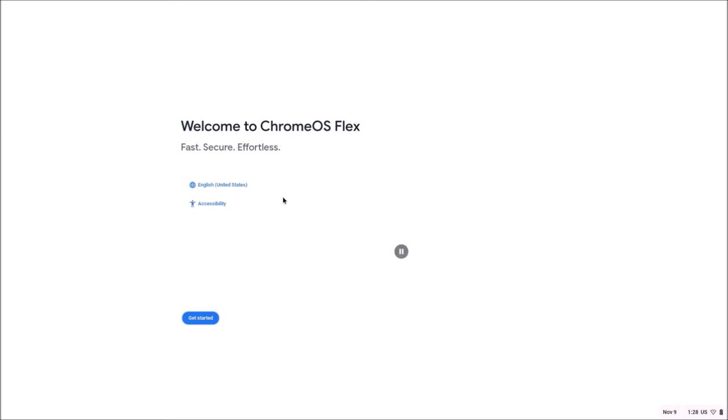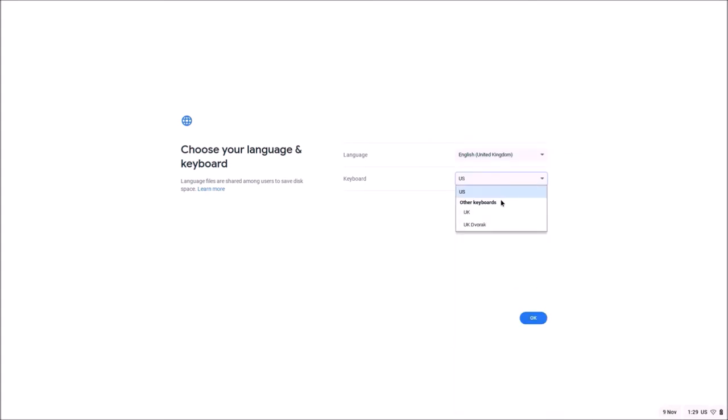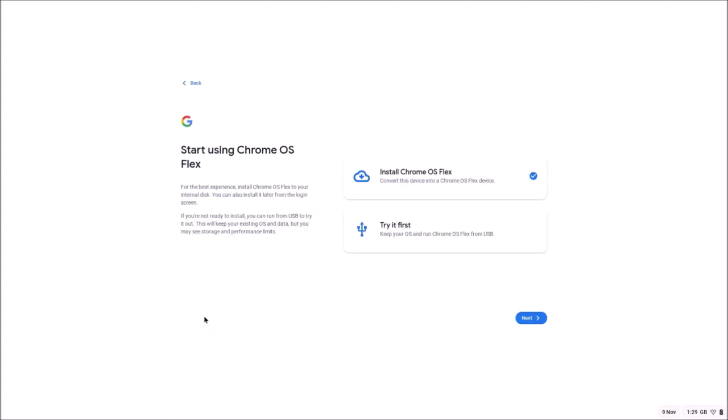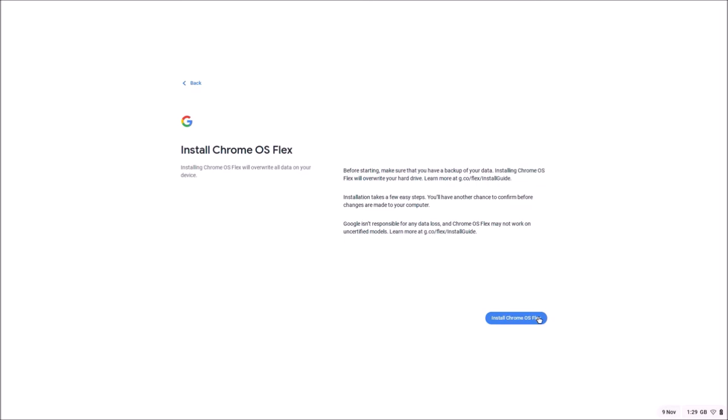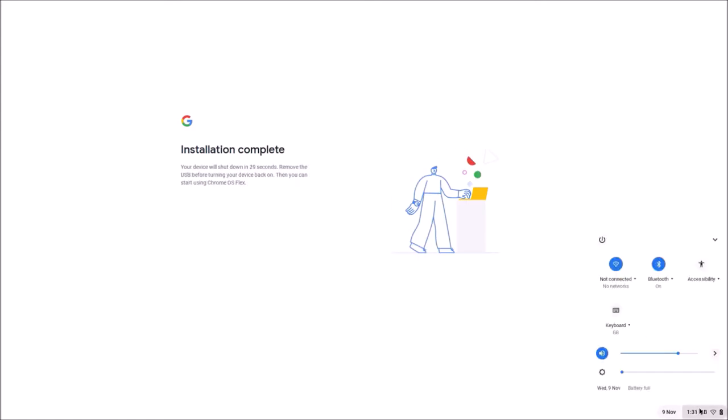It's selected English United States by default. I want to change this to English United Kingdom and select OK, then Get Started, then select Install Chrome OS Flex and then Install. It will proceed with the installation and then prompt you to remove the USB flash drive and select Restart.